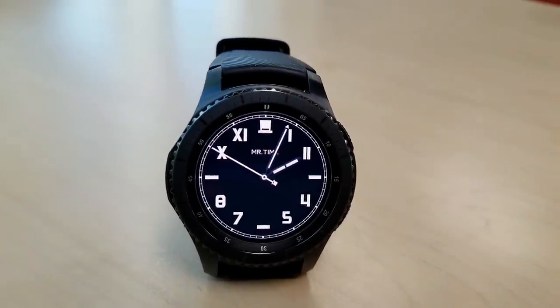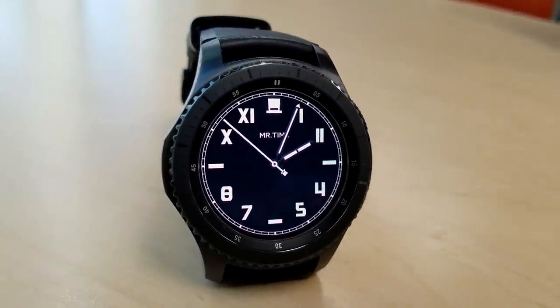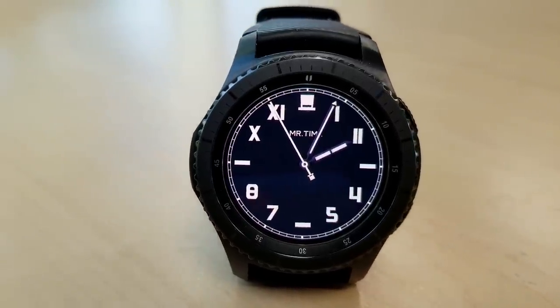Here's a dark background analog watch face with contrasting white digits and this one is set in a clean, simple and minimalist design.